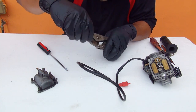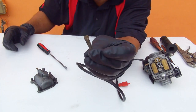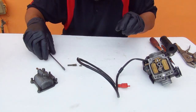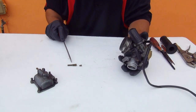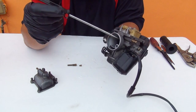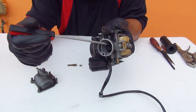Grab it with the vise grip and just unscrew the main jet. Sometimes they look like they are stuck together but they are not — just with corrosion and a lot of gas they get stuck. Remove the main jet, then separate it: this one is the needle jet, and that is where the needle goes. Inside the venturi channel you are going to see the needle going up and down.